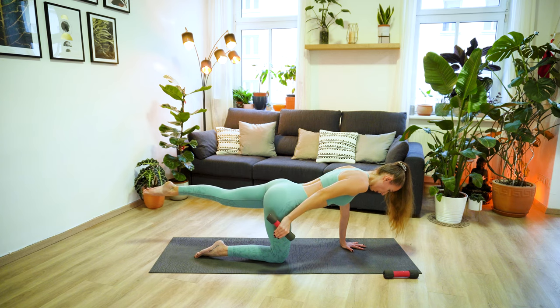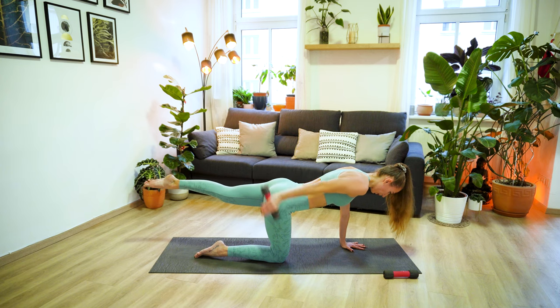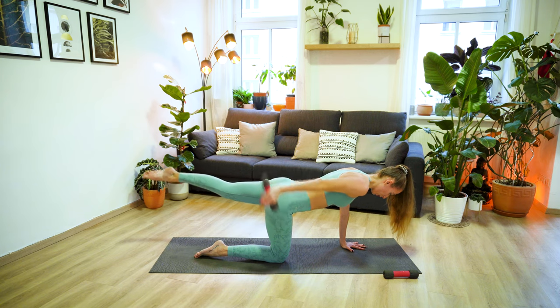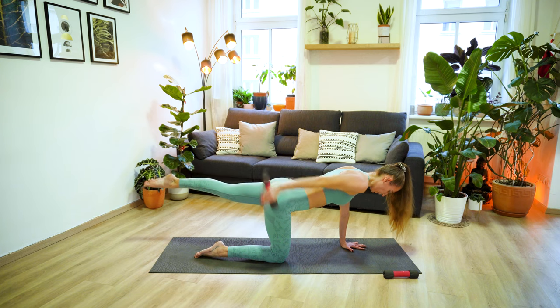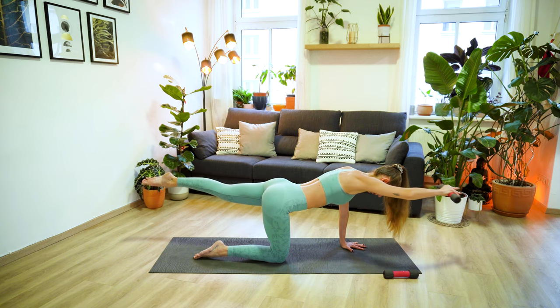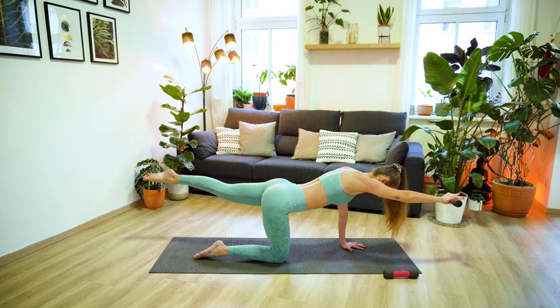Now keep your arm extended and let's pulse it out for eight, seven, six, five, four, three, two, and one. Now move the arm all the way forward in line with your body and just hold here for a few more seconds. Three, two, one.